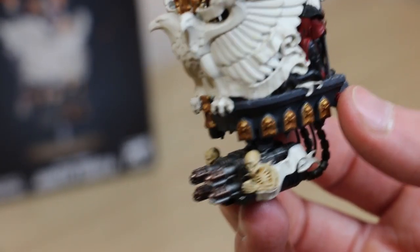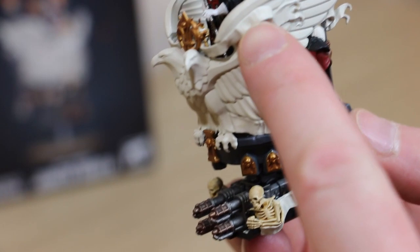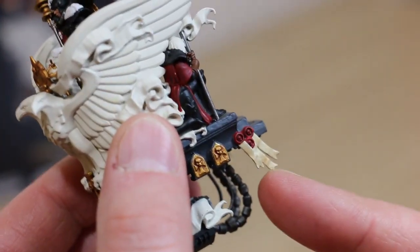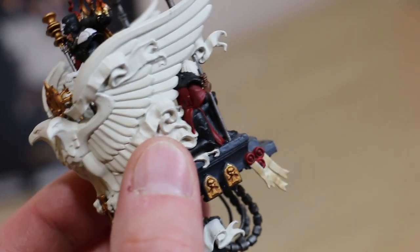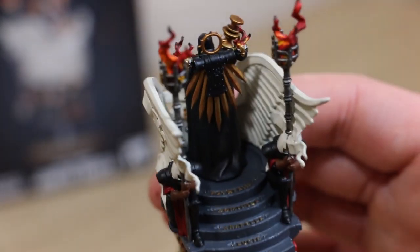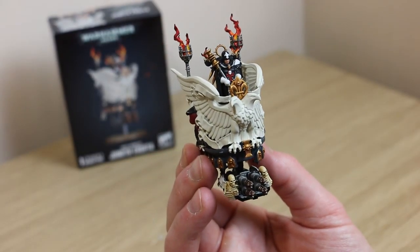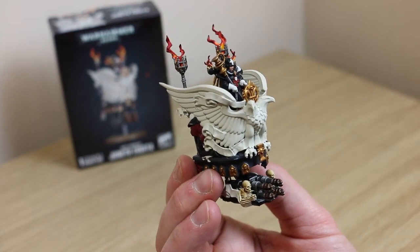I've got some transfers for the writing but I might try and write that myself. I like to do a little bit of writing on the purity seals. I'm going to go over the model and touch up any bits that aren't quite perfect. Hope you found that useful — it's a brilliant model and I can't wait to use it in a game.